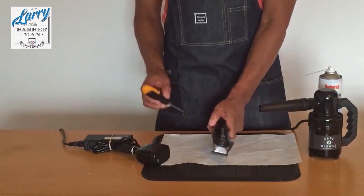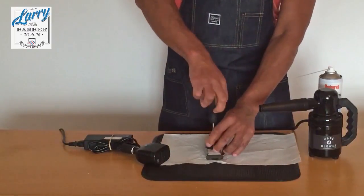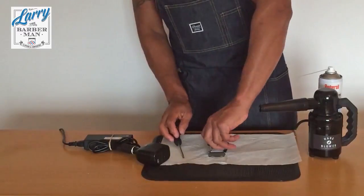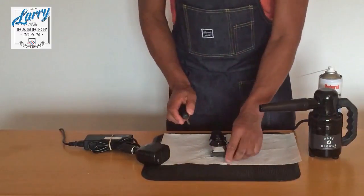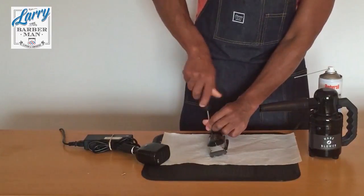So I'm just going to start off as I would normally by taking off the screws to get inside the Wahl Senior, so I can begin showing you exactly what I did to stop the intermittent cutting out of the clipper.